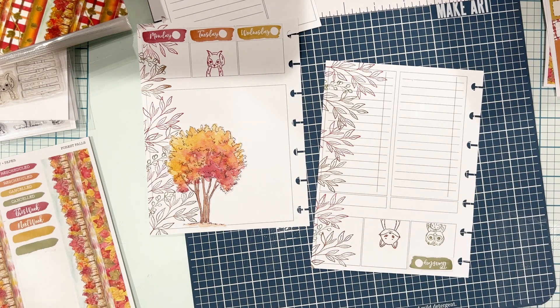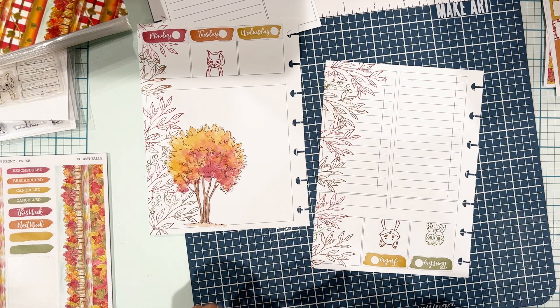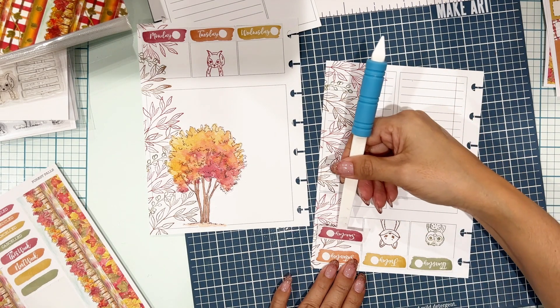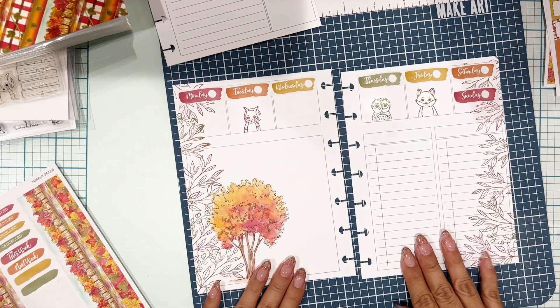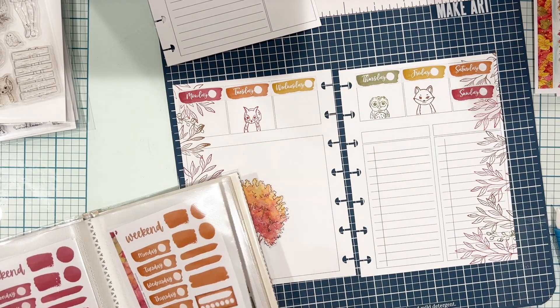I don't put any plans in this section. The reason I designed it this way is because I like to glance at my planner, and if I need to know the date for the week I'm in, that's just a nice week-at-a-glance where I can see the date. I just decorate it with stickers — or in this case, with squirrels, owls, and foxes.